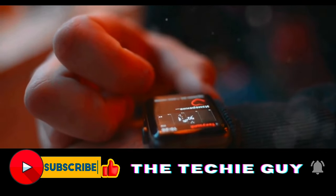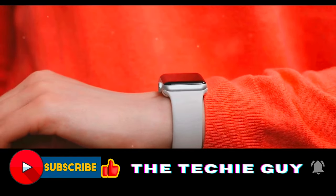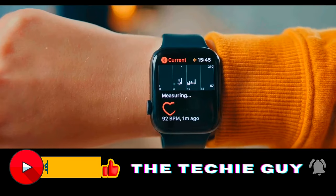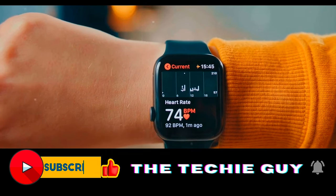Let's turn our attention to the display. Boasting a 1.43-inch AMOLED display, the OnePlus Watch 2 offers vibrant colors and sharp details. The size of the display ensures that all your important information is just a glance away, whether you're checking your health stats, reading a message, or simply checking the time — the visibility is nothing short of impressive.